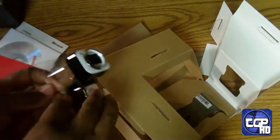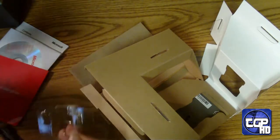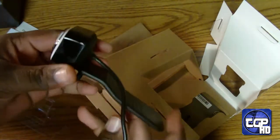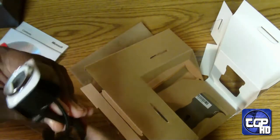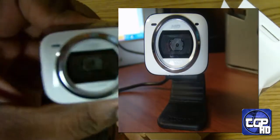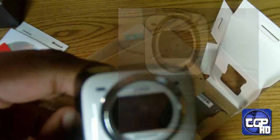It looks like there's this little plastic thing on it. And here it is — very nice. I'll be using this for a week or so and then you guys will see the review of it. I can't wait to do the review, and that's been the unboxing of the LifeCam HD-5001.